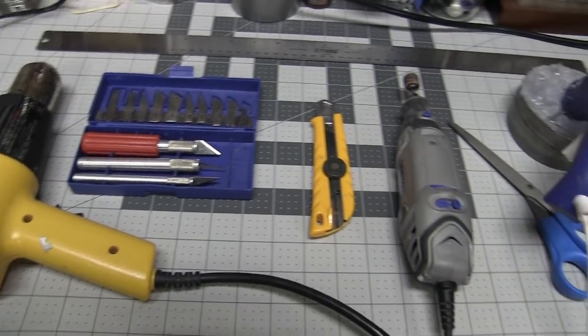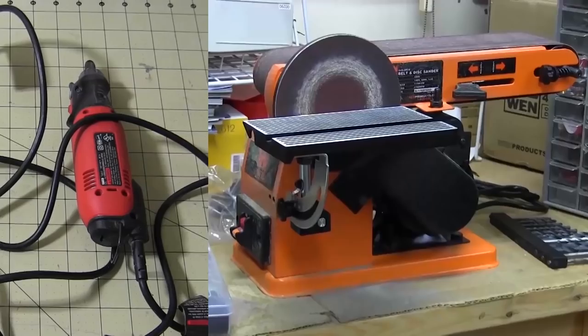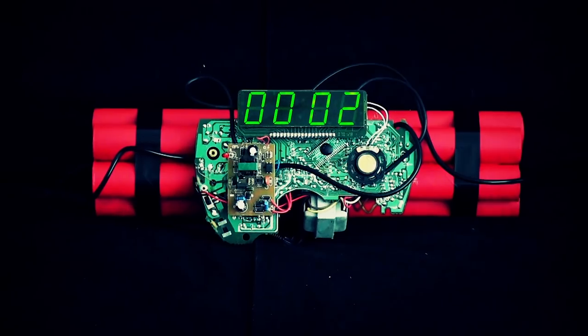For this build I use these standard prop making tools, these materials, these sanding implements, and these safety gear — or you'll die.